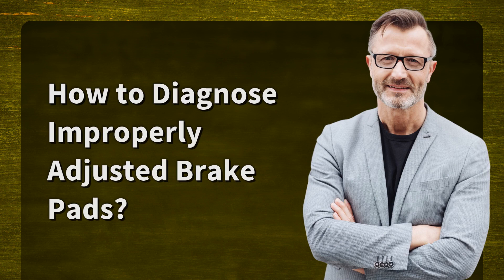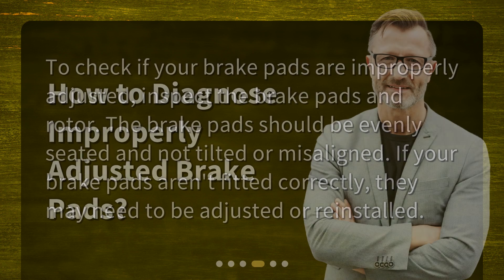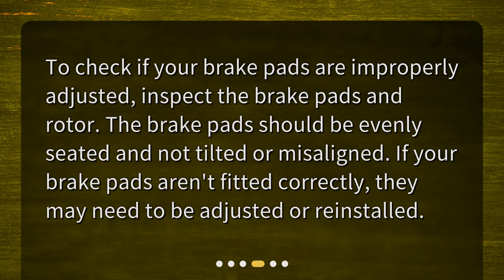How to diagnose improperly adjusted brake pads? To check if your brake pads are improperly adjusted, inspect the brake pads and rotor. The brake pads should be evenly seated and not tilted or misaligned. If your brake pads aren't fitted correctly, they may need to be adjusted or reinstalled.